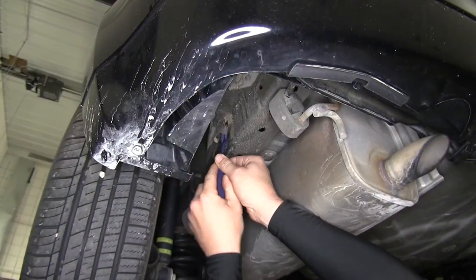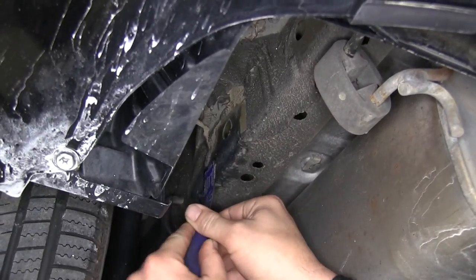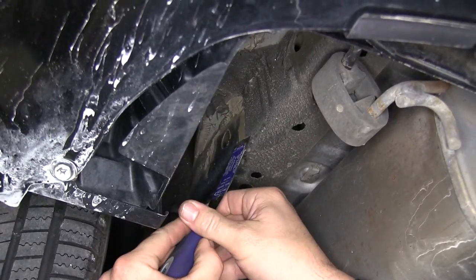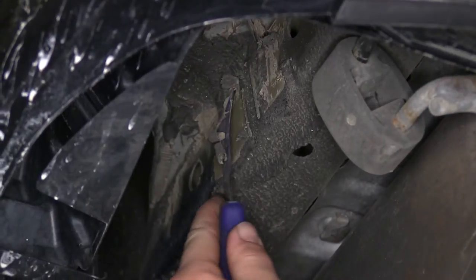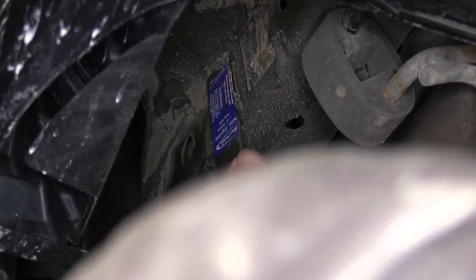The side of the frame has an undercoating on it to help protect it from rust. However, we'll need to remove this undercoating to make sure it doesn't get in the way of the hitch and our attachment points. Just using a scraper, we'll go ahead and remove the undercoating as necessary.